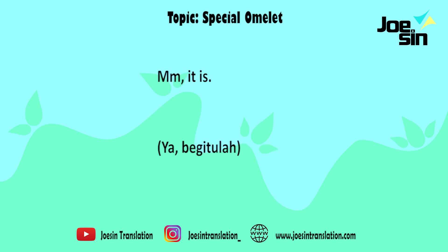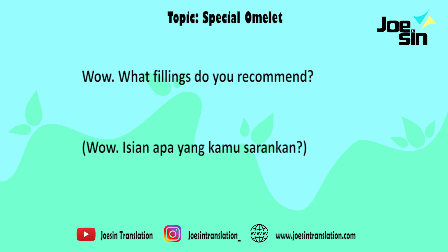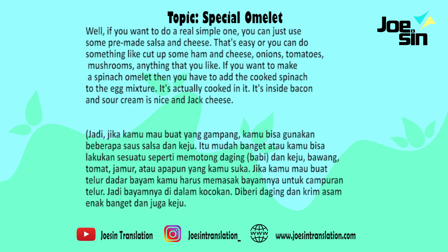That sounds really good. It is. What fillings do you recommend? Well, if you want to do a real simple one, you can just use some pre-made salsa and cheese, and that's easy. Or you can do something like cut up some ham and cheese and onions or tomatoes, mushrooms, anything that you like. If you want to make a spinach omelette, then you have to add the cooked spinach to the egg mixture, so it's actually cooked in it. And then on the inside, bacon and sour cream is nice, with jack cheese.